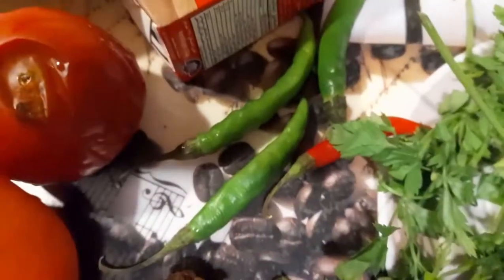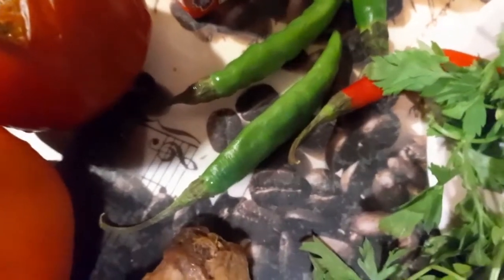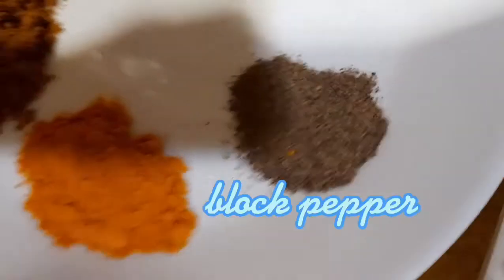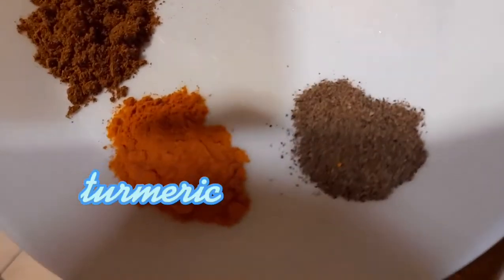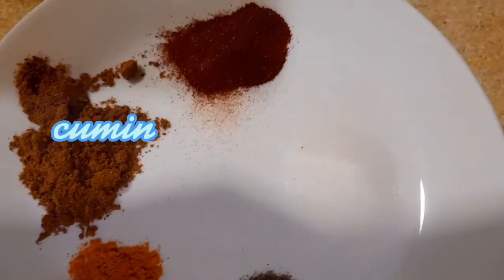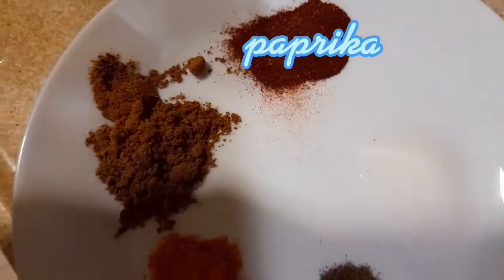And black pepper for heat, and there is paprika, black pepper, turmeric, cumin, and paprika.